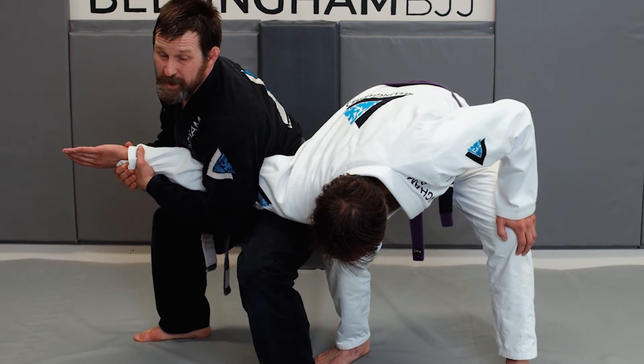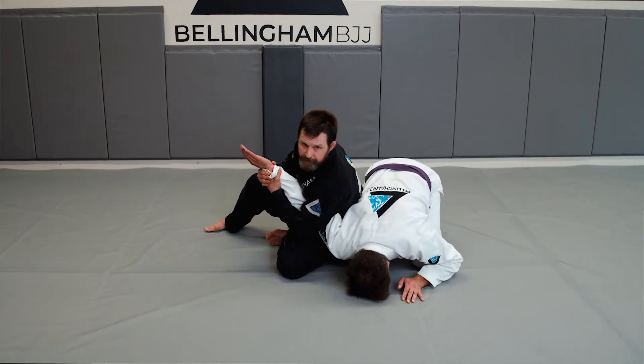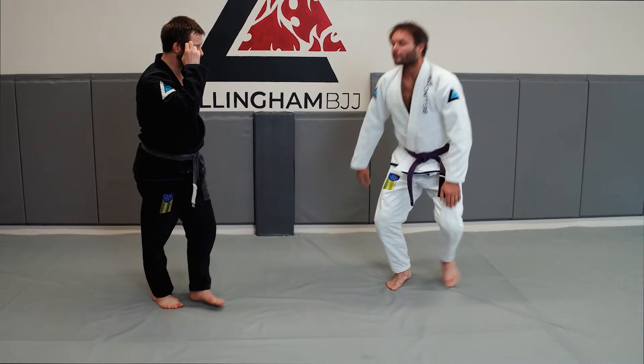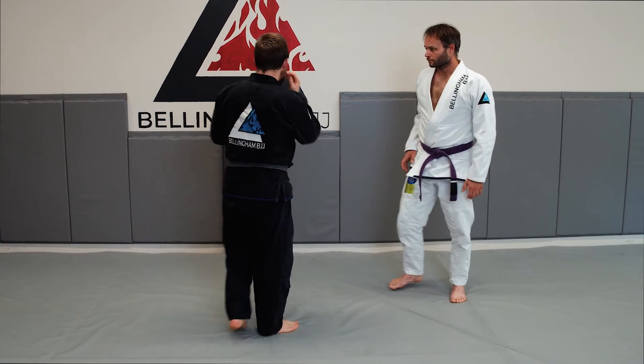A lot of times what will also happen is Jesse will take the pressure off by going to the ground. Which is fine — we've now controlled the situation. We can choose whether to escalate or to extract. The critical thing here is my hips cutting him off. Let's do this from this angle.